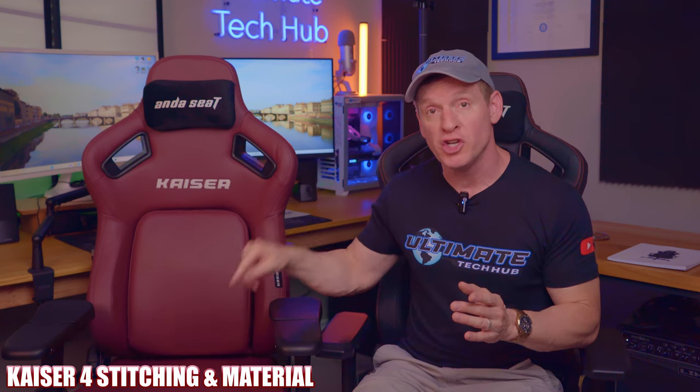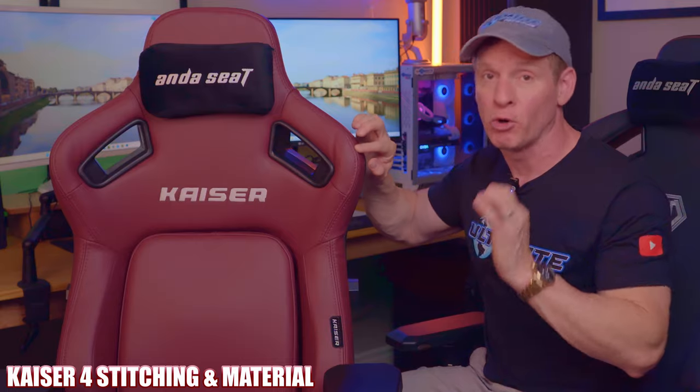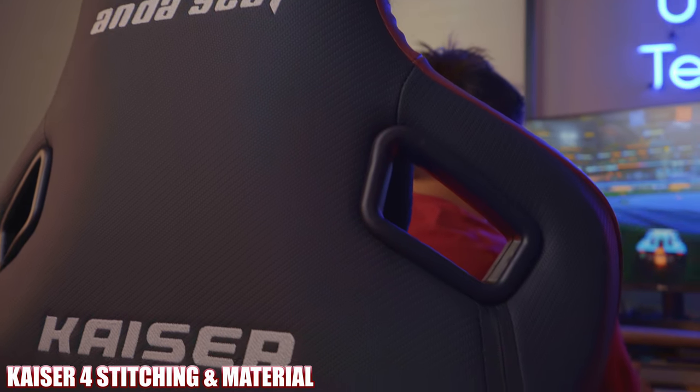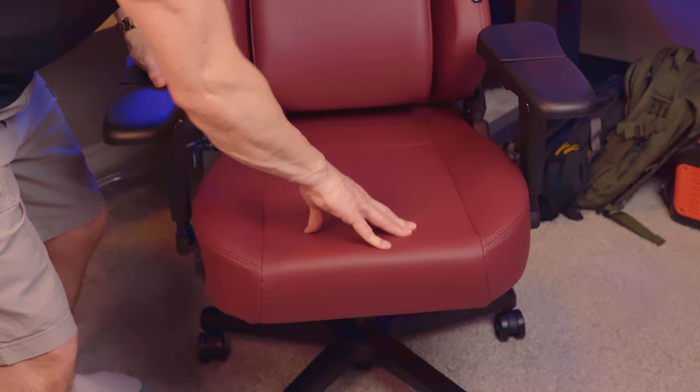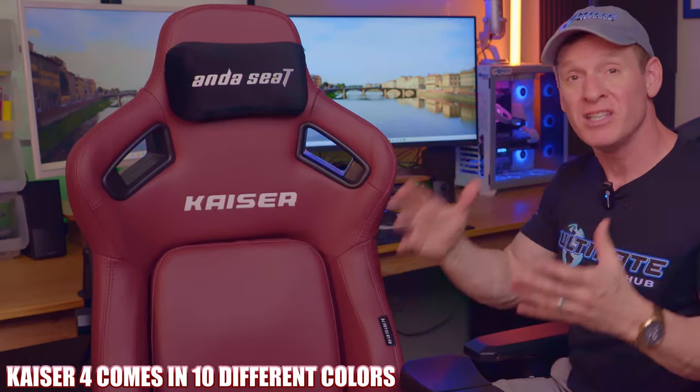But first, we're going to take a look at the stitching on the cushions. The level of detail in the high quality stitching is nearly perfect — very impressive and not a flaw to be found. The cushion material feels superb and high quality. Also, this burgundy color against the black looks sleek and sharp.